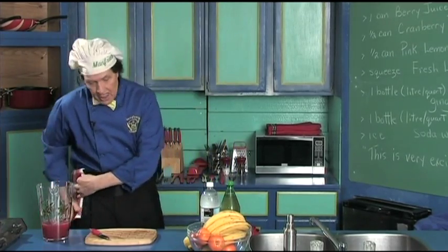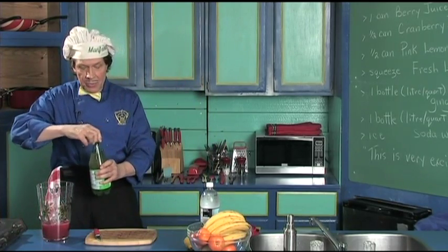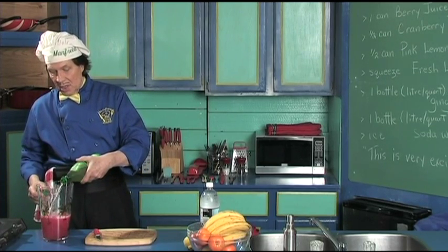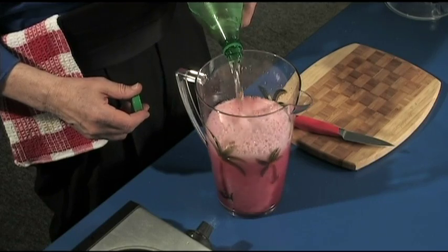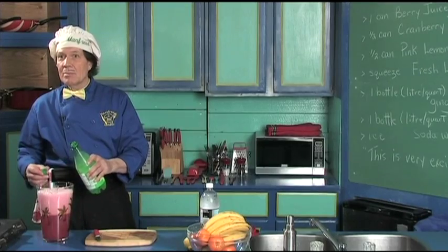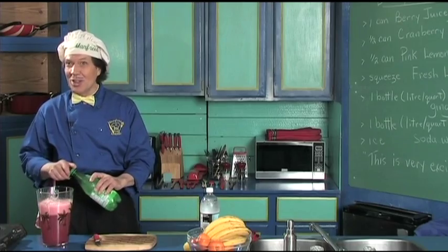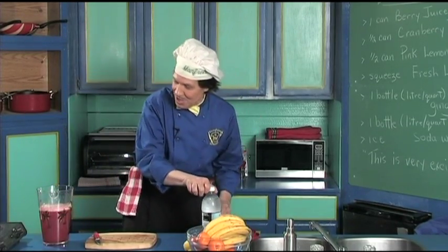Look at how quick this is. Now we're just going to add the ginger ale — undo this, there we are. It looks like it's going to work! The camera girl and the tech guy are laughing — they thought Manfred was going to spill it, but he did the trick on them.